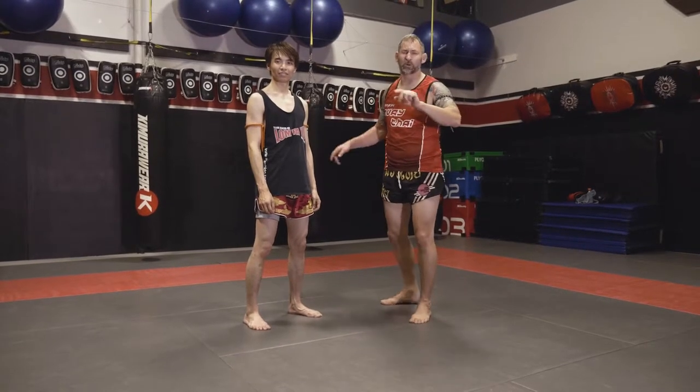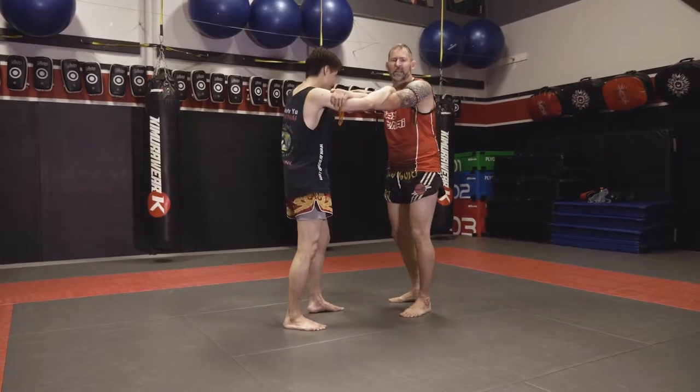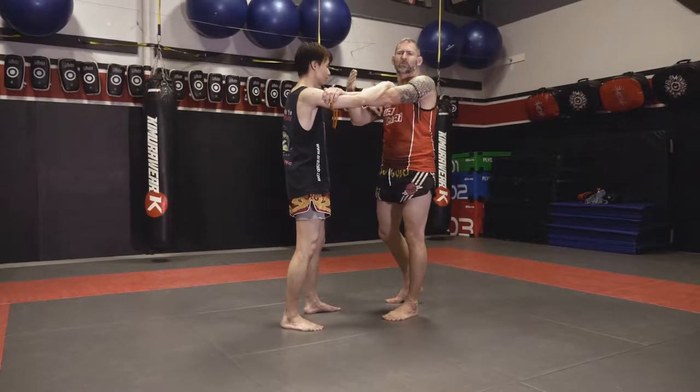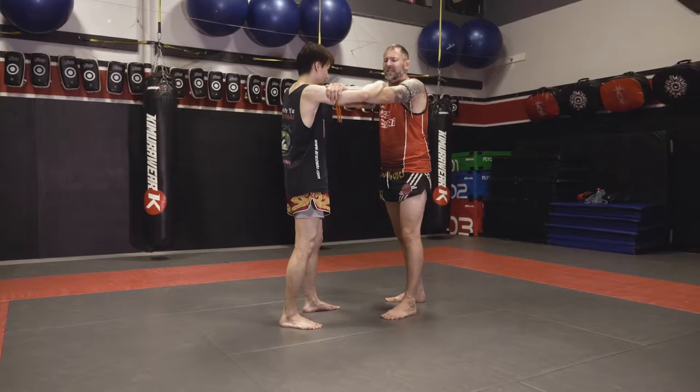We have one last little bonus move. The long clinch is one of those kind of funny clinches that you learn at the beginning because it gives you some space and you can kind of see and check out what's going on. It's also for people that aren't familiar or comfortable being in a tight bubble. It gives you a little bit more space, but this doesn't happen too often.